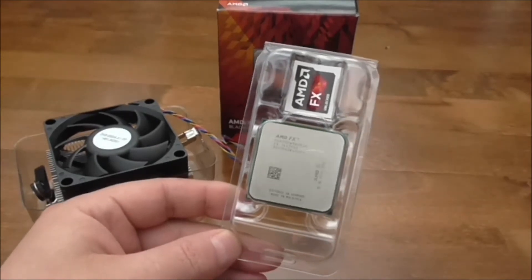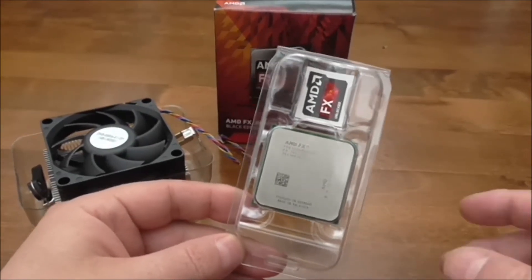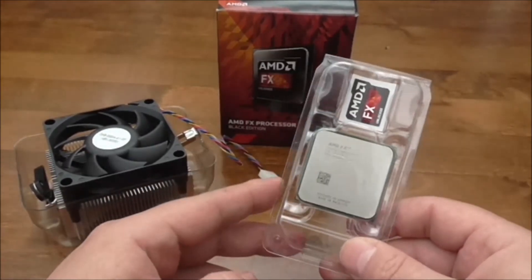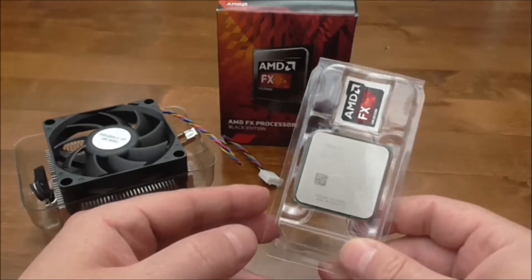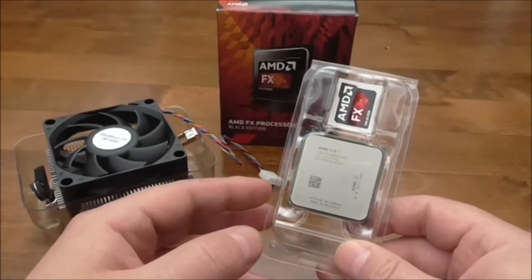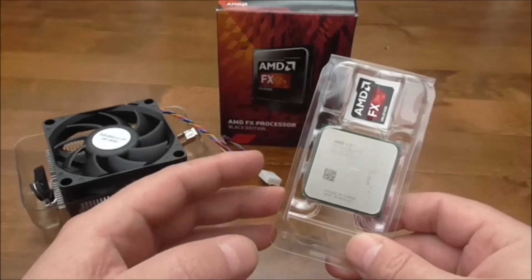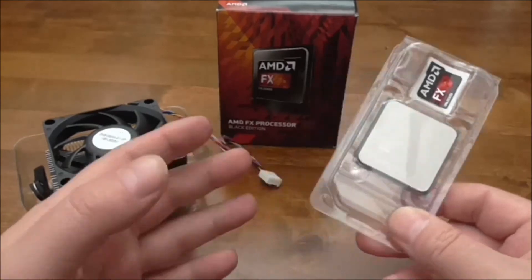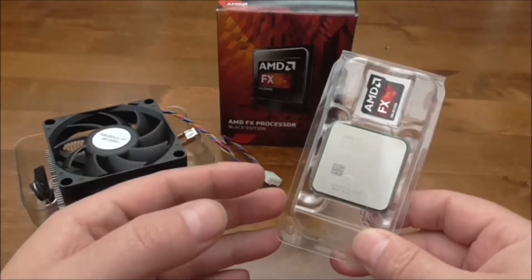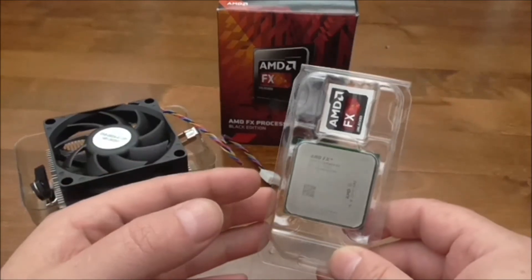If you like AMD and are not worried about the power consumption, then this is for you. For the price, AMD have improved this in a big way over the last generation CPUs. The pros for this CPU are a very good pricing-to-performance ratio, it's very stable, good temperatures, supports high-frequency memory, and has an unlocked multiplier making overclocking very easy. It still uses the AM3 Plus socket and 990FX chipset, so if you have an older last-generation motherboard the CPU will work with it with an updated BIOS.